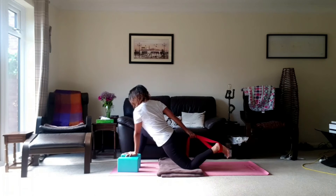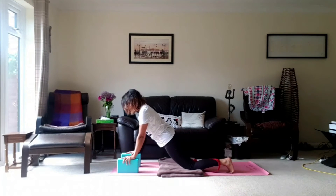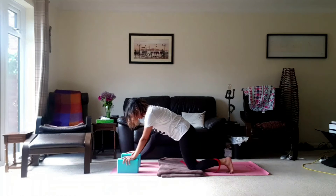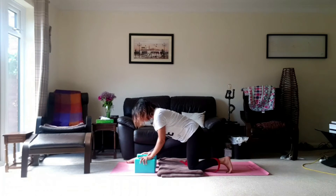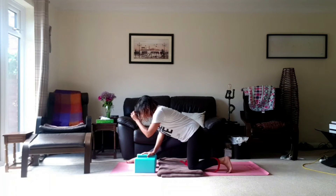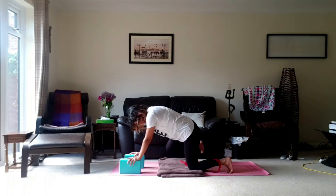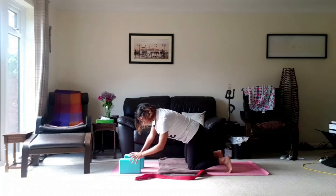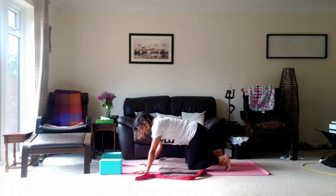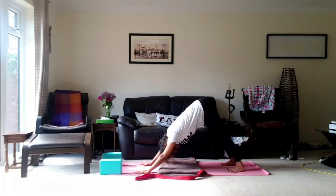Release and then come back into your pose. We're just going to straighten off that front leg, leaving the toe into the floor, just for a counter stretch before we come back into our box. We're going to put the strap on the left hand side now and move back into our downward dog. Just take any movement that feels good for you — a couple of breaths in downward dog.